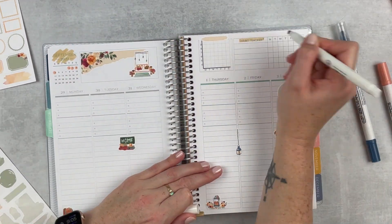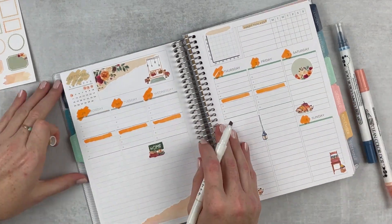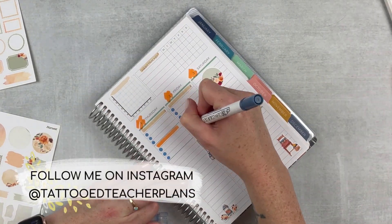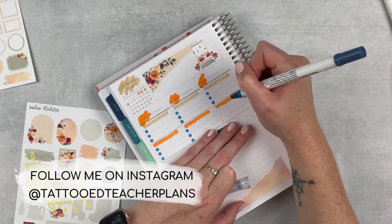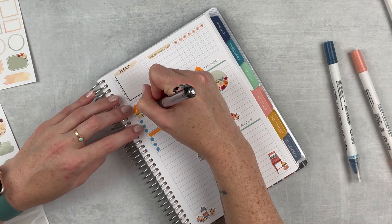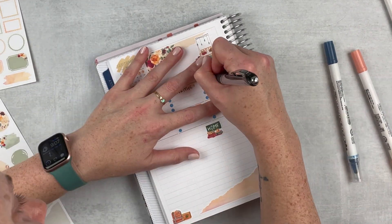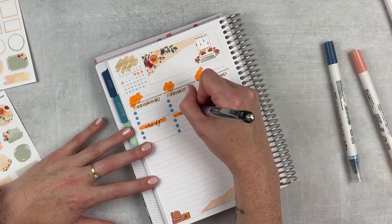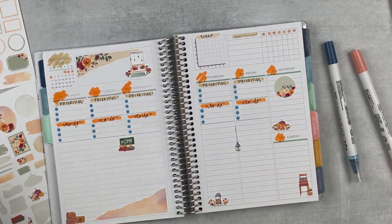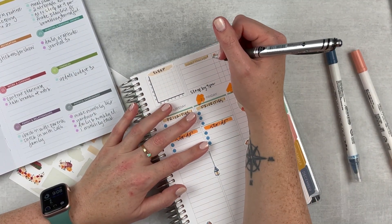I'm grabbing a little paint swatch to put at the top as a header, using my mild liner and my Tombows to add a little bit of color to the spread. I really like the way this looks — I've been doing this style for quite a while now and it just kind of fits me. Then I'm pulling in my dot marker to add some dots, and I'm labeling my sleep tracker and headers for this week. I always use priorities and to-do's — they just work well for my style.